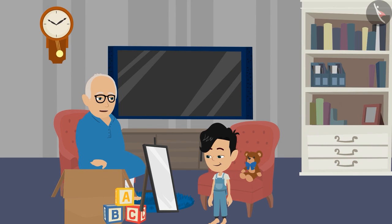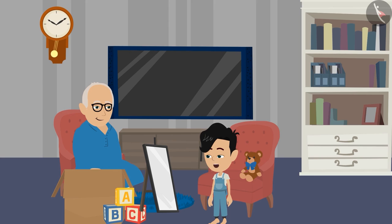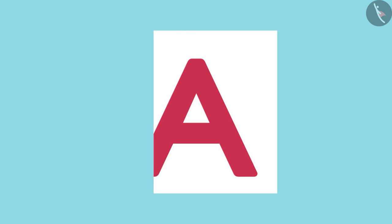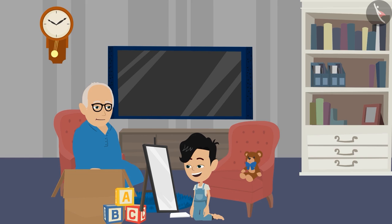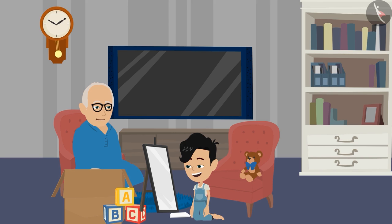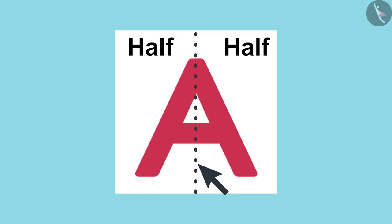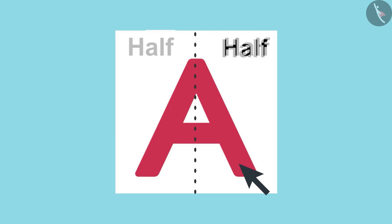Pinko, can you fold this picture into two equal parts? Yes, Dadaji, I can do it. Wow Pinko, you have folded it correctly. Now open this paper and tell me if you see a line formed due to folding. Yes, Dadaji, and this line is dividing this letter into two halves. This is very easy — with the help of this line we folded this picture, and the left half has covered the right half completely.